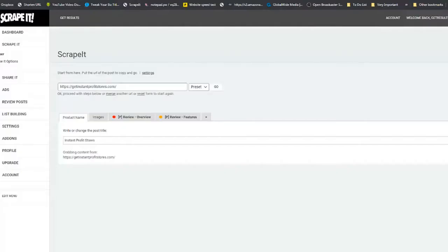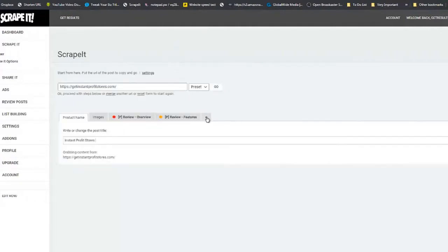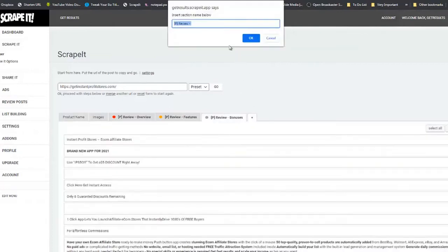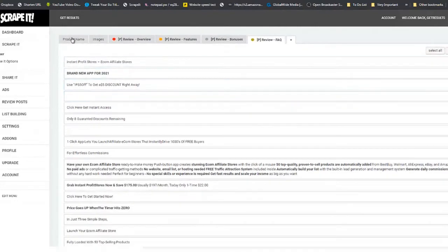Victory also has a Frequently Asked Questions section at the bottom of his page. We are going to create two more tabs: click the little plus icon, name the first one 'Bonuses,' click OK. Then create another tab called 'FAQ' — frequently asked questions.